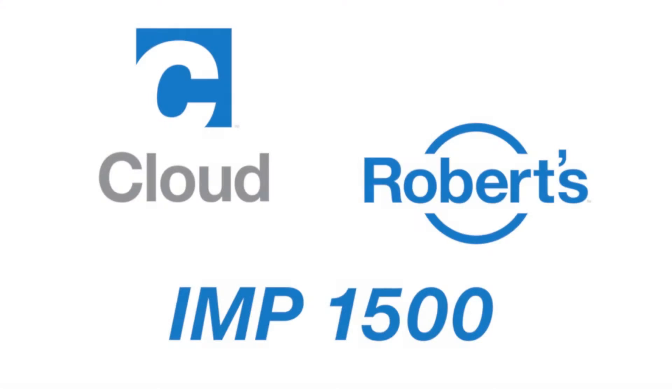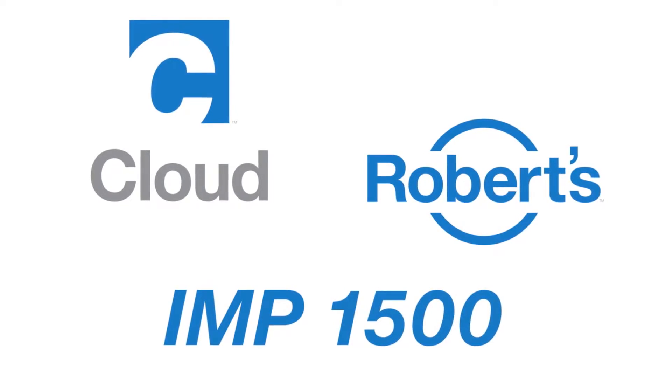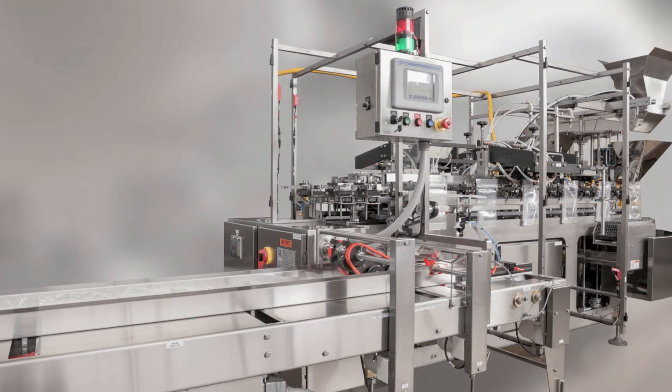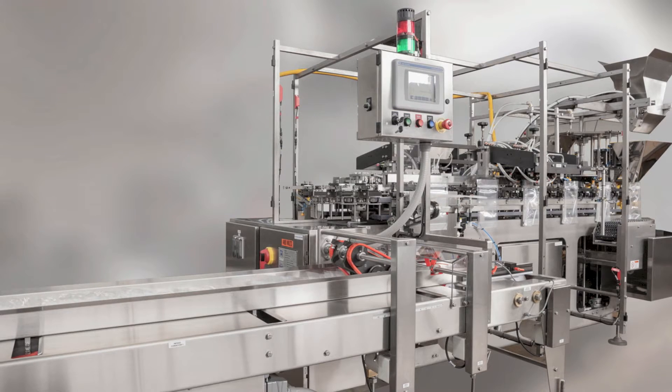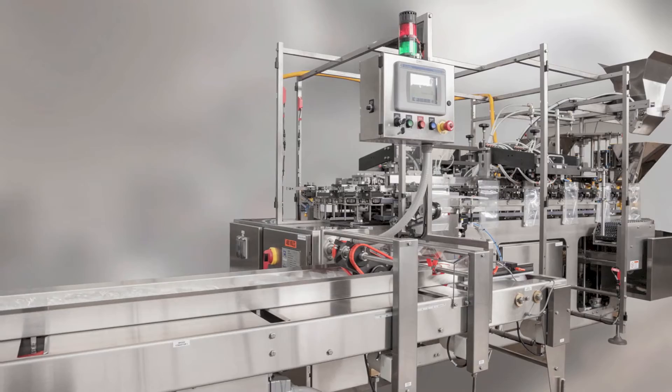As part of the cloud packaging solutions family, Roberts equipment comes with greater engineering resources than ever before. The Roberts IMP-1500 offers easy 20-minute changeovers and the flexibility to fill and seal pouches of many styles and sizes.